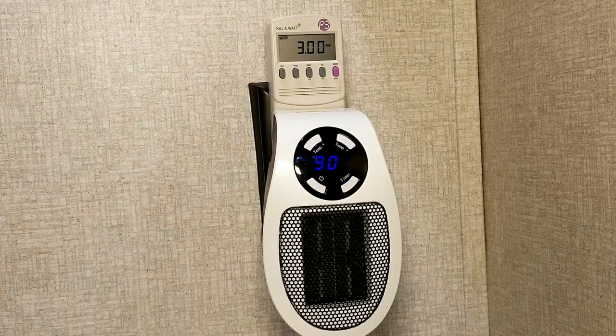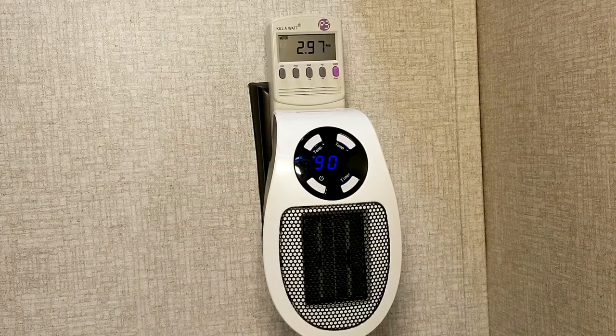If we take a look at the amp draw, it lives just below three amps — I've been seeing it around 2.95 to 2.97 amps, which is about where the amps live for the amount of draw this thing has.